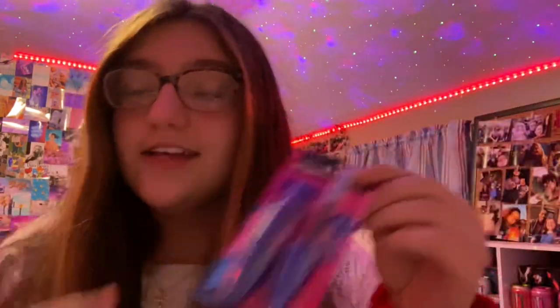I got a new mascara — the Maybelline Volume Express The Rocket. It comes in this blue tube and it is such a good mascara. If you are looking for a new one, this is the one to get.